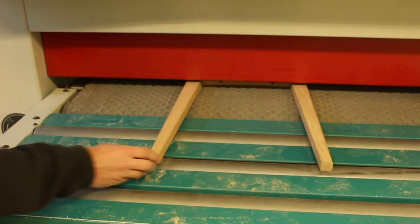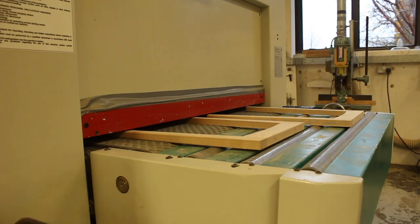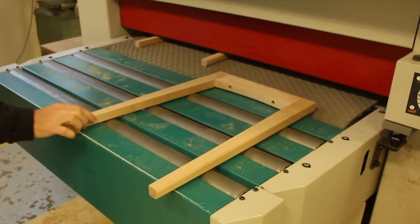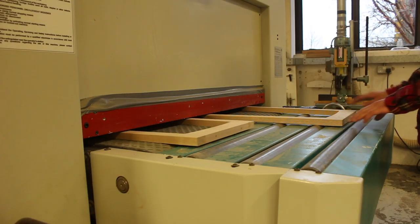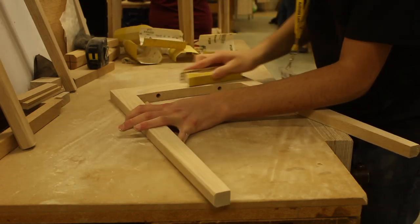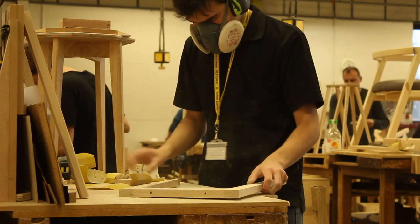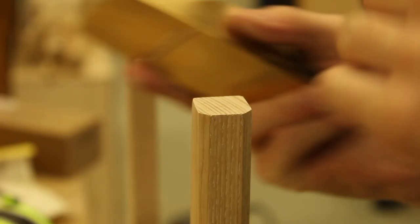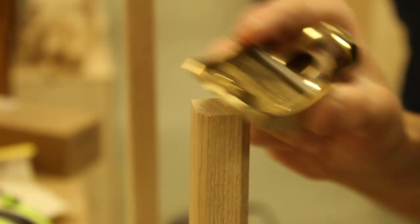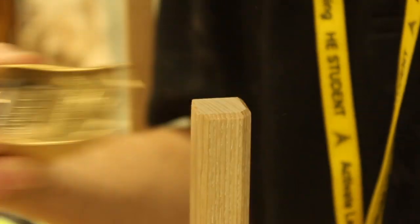Once the legs were all glued up I ran them through the thickness sander, which is such a helpful machine — it made sanding very quick and actually enjoyable. There was still a bit of hand sanding to do though because it was a coarse grit, and also the direction that the belt was spinning was going in the wrong direction for the rails, so then I had to sand those scratch marks away. The last thing to do on the legs was to add a chamfer to the bottom, so that when you move the table the grain on the bottom of the legs is much less likely to split out.